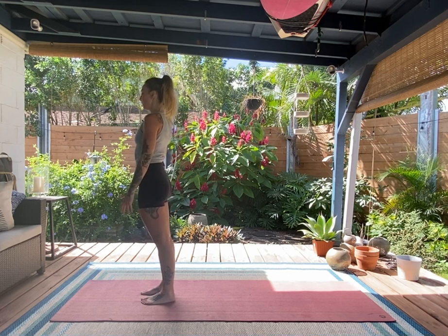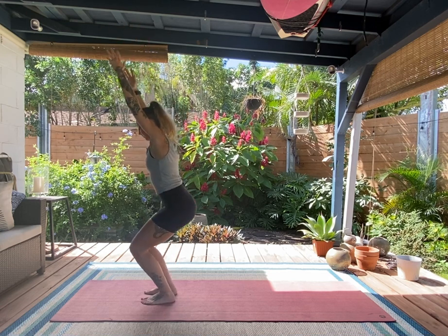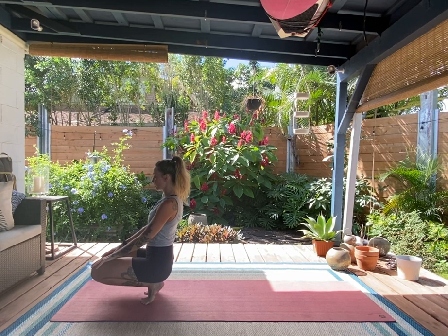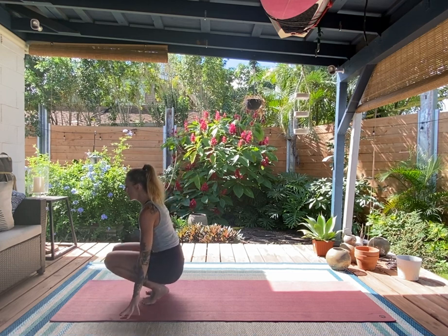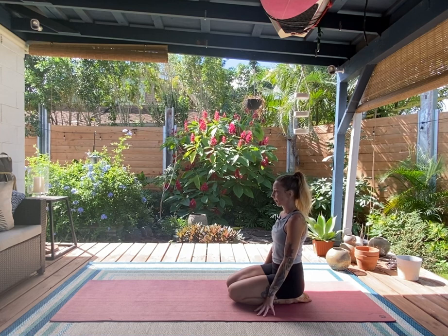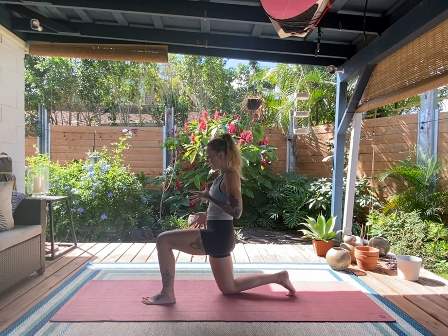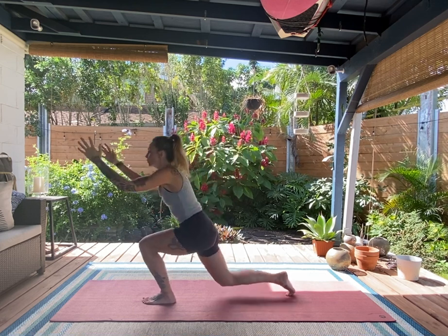Take a deep inhale followed by a deep exhale, then come back to chair. Lower down onto the toes, stay in the squat, find neutral in the spine. Bring your hands to the ground, come onto the tops of the feet and shins, and pause. This time step the left foot forward, tuck the back toes. Draw everything into center, pull up from the feet and upper body, press into that front leg.